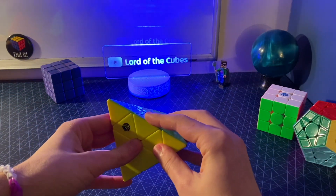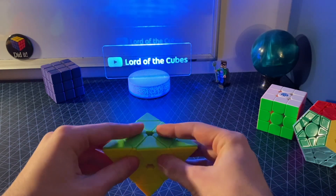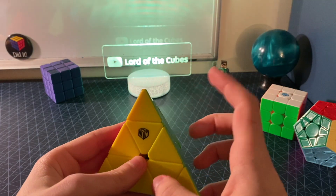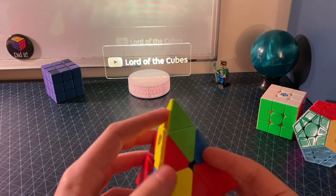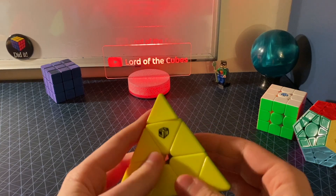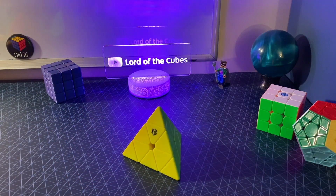However, the Pyraminx has one edge piece per edge, zero center pieces, one corner piece per corner, and whatever the hell these things are. These tips don't really do anything. There aren't really any turns you can make that separate them from the pieces they're attached to — their respective corner pieces. All they really do is just spin around and add nothing to this at all.